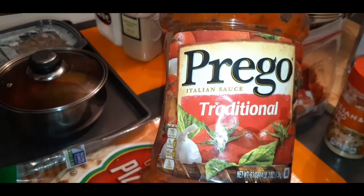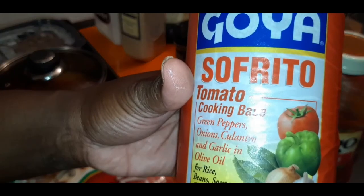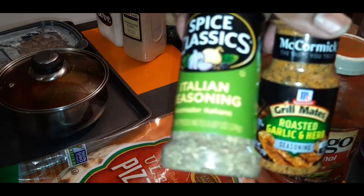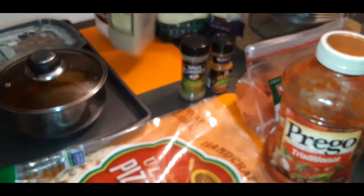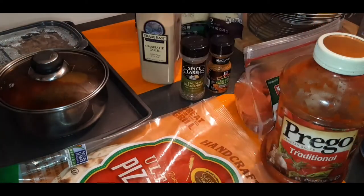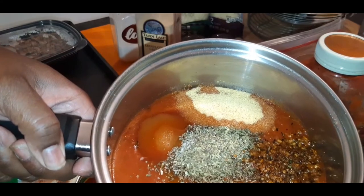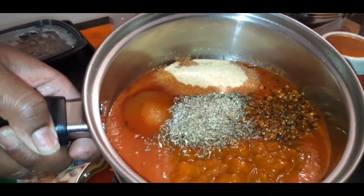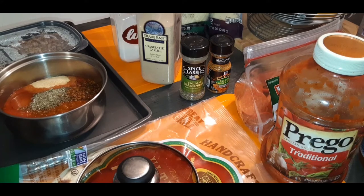I'm using Prego regular spaghetti sauce and I'm going to mix it with some sofrito. These are my seasonings that I add to my sauce - Italian seasoning, roasted garlic, granulated garlic, and a little dash of sugar. I already put the ingredients in the pot so it's ready to simmer. I'm going to get this on the stove so these ingredients can get nice and combined, and then I'm going to take you guys over to the sink so I can prep these wings.